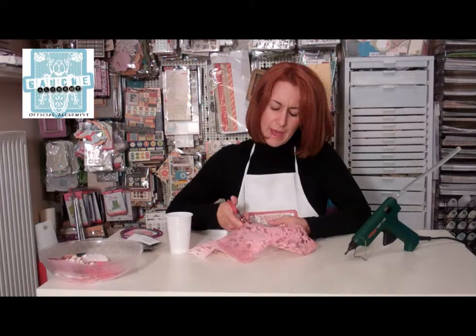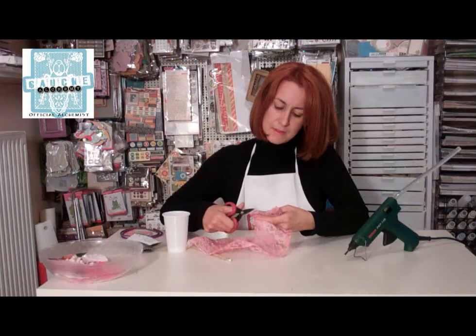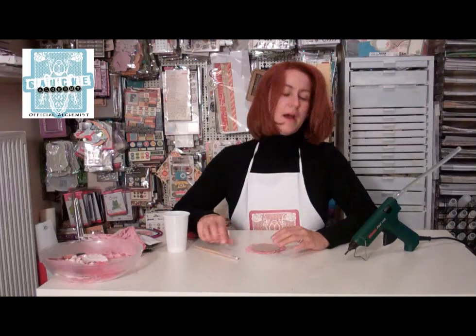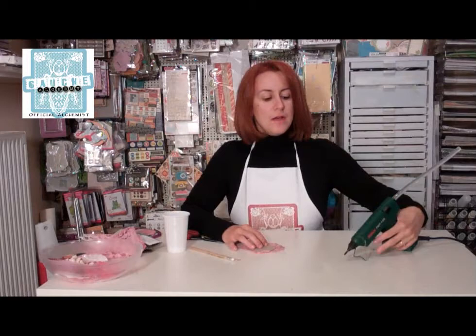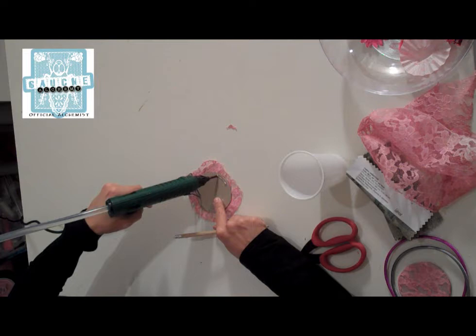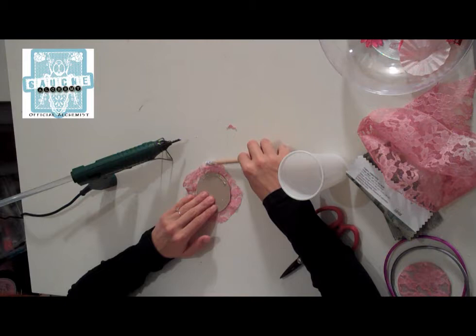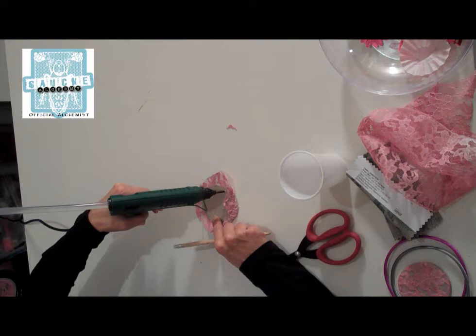Then I'm going to cut around with my scissors. I'm going to leave like a half inch, maybe one inch around my circle. The tricky part is that I have to glue all these lace ends inside, because what I want to make is something like this, which I have already done for the first one. I'm going to be using a hot glue gun and with the help of my pencil I'm going to tuck the ends in, because I don't want to burn my fingertips. Just put some hot glue on a part of your circle, and I'm using my pencil to roll in the edges.